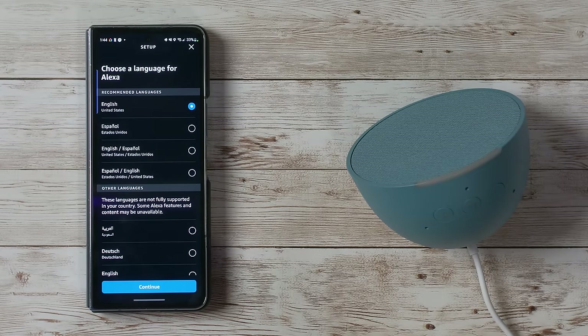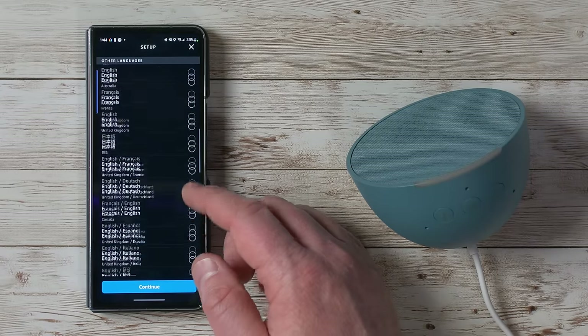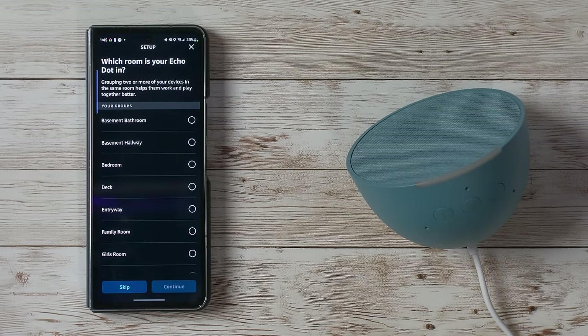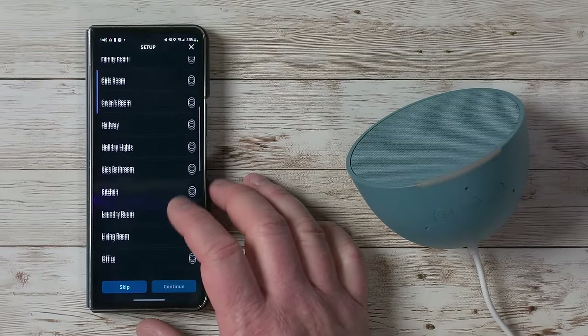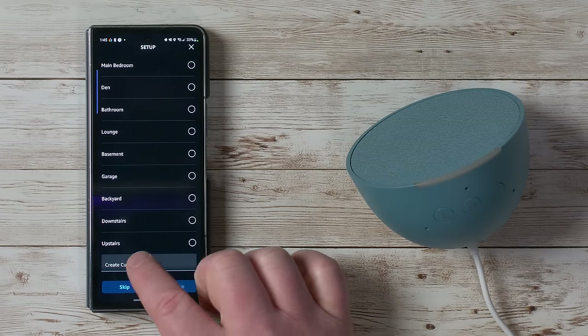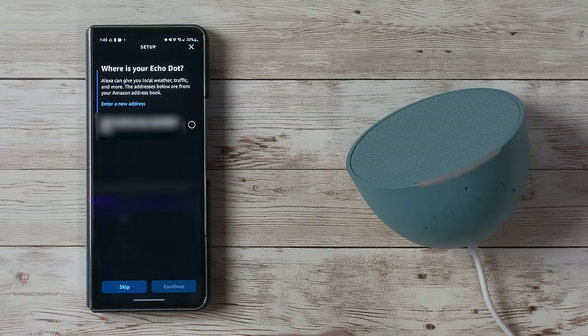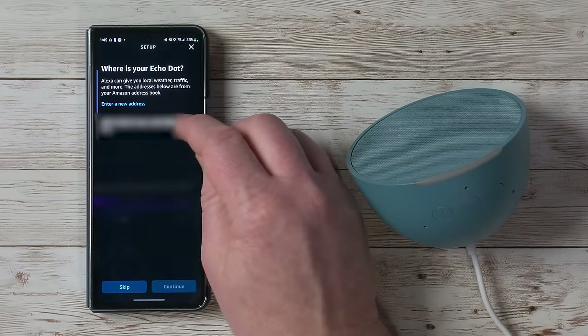Next it asks what language you'd like to use — we'll select English, though many other languages are available. Then choose where this device is going to go. If you have other smart devices, put it in the same room as those devices. We'll add a custom room and call it 'home office.' It then asks for the Echo's location so it can provide proper weather information, directions, and other things.